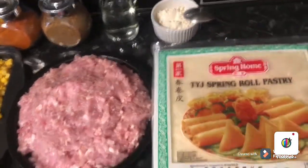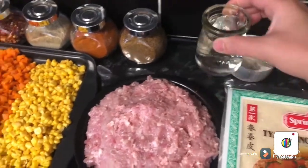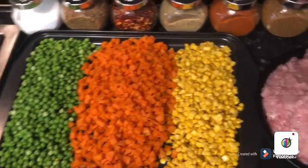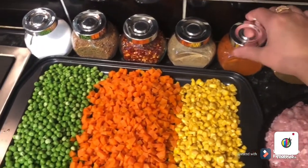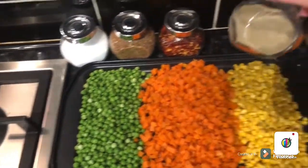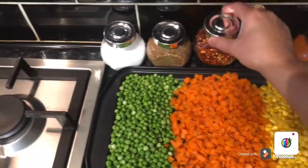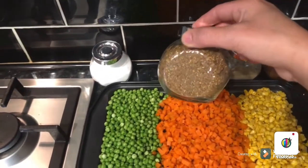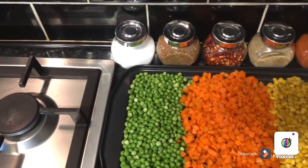Here are 40 sheets of spring roll pastry. I need two tablespoons of plain flour for a paste so we can stick the rolls easily, plus four to five tablespoons of water. I need one tablespoon garam masala, one teaspoon chili powder, one teaspoon black pepper powder, one tablespoon crushed chilies, and pomegranate powder — which is optional but really good for health.